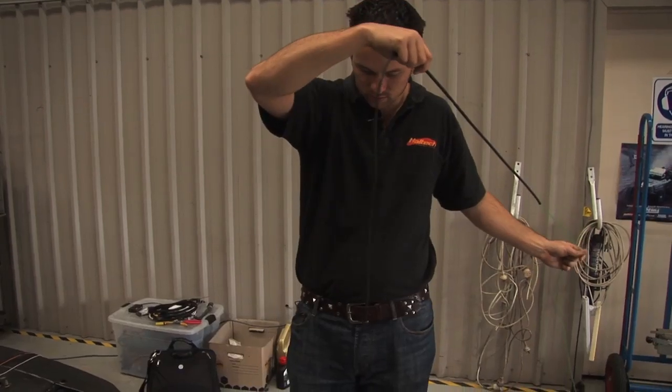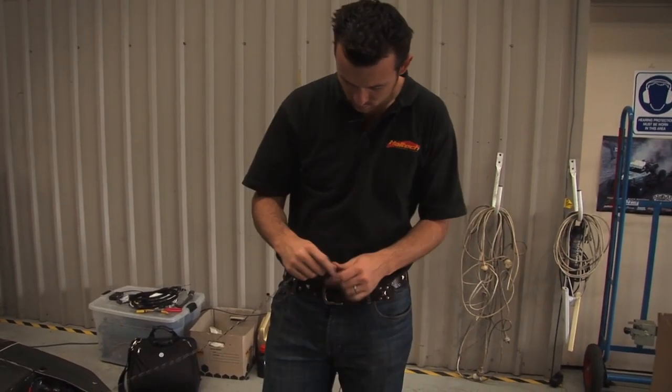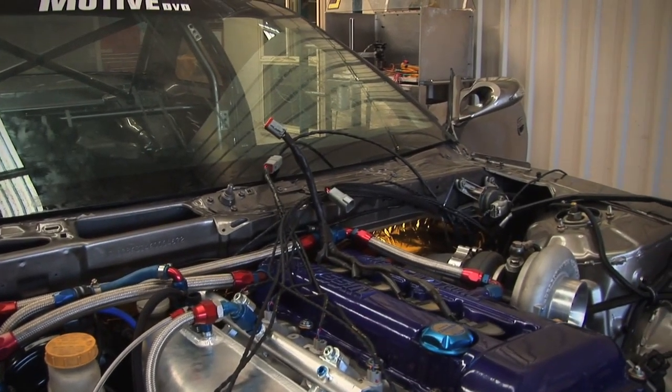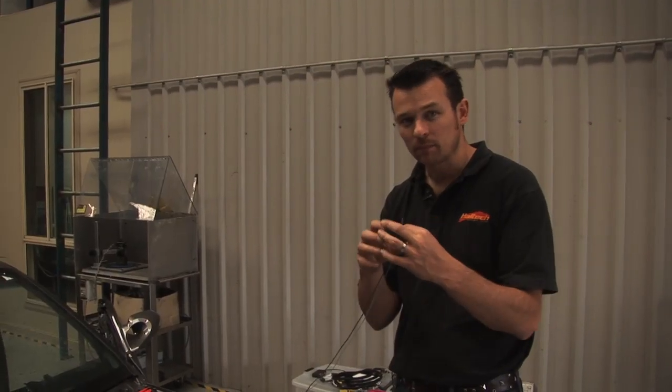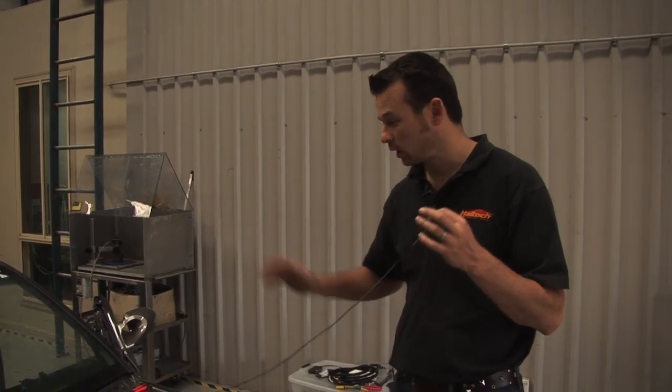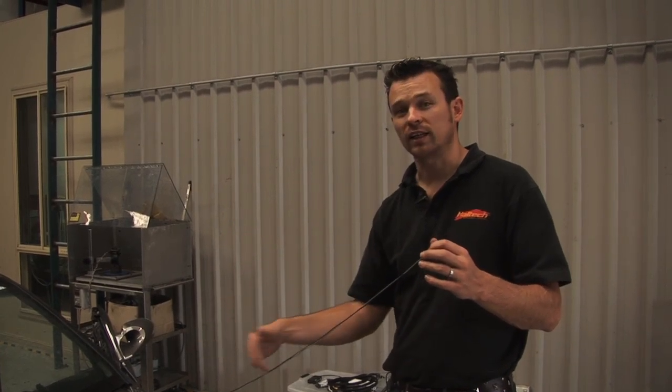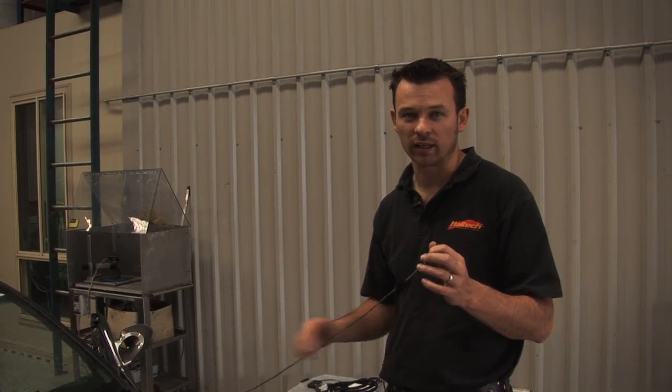I'm going to heat shrink these two wires all the way back to the connection. What that allows me to do is troubleshoot in the future — rather than all the wires coming into one big clump, I've got one circuit going all the way back to the connector. That means I can simply look and immediately see if I'm having a problem with one specific circuit.